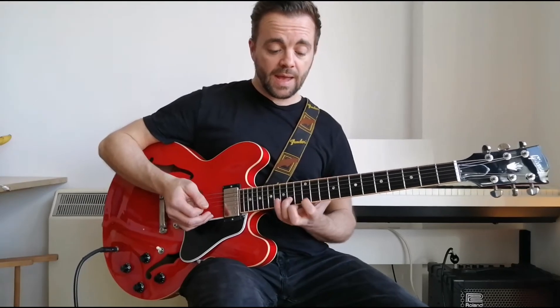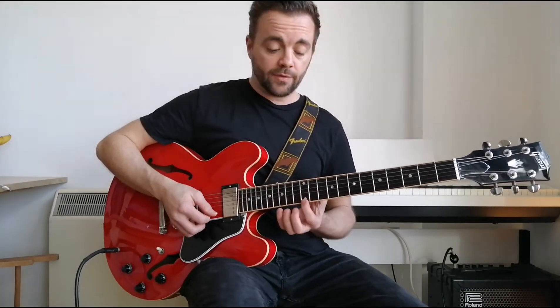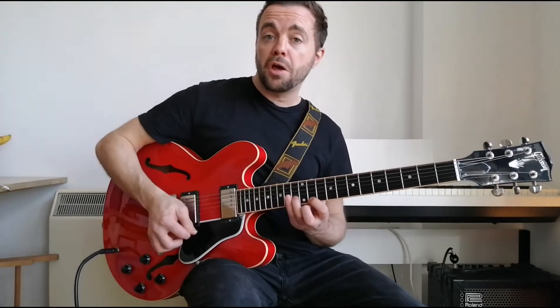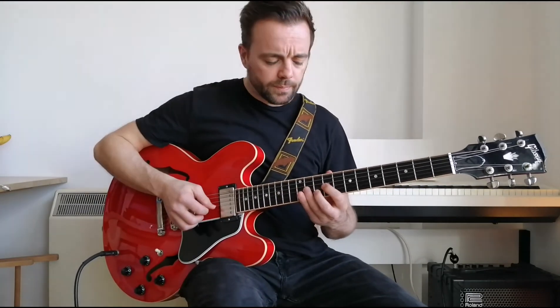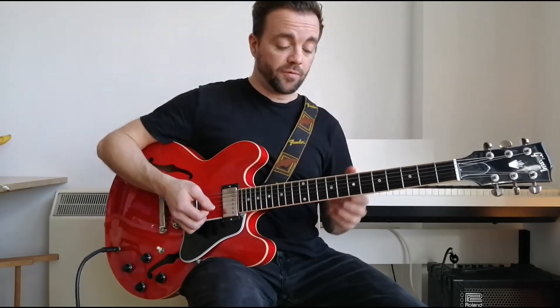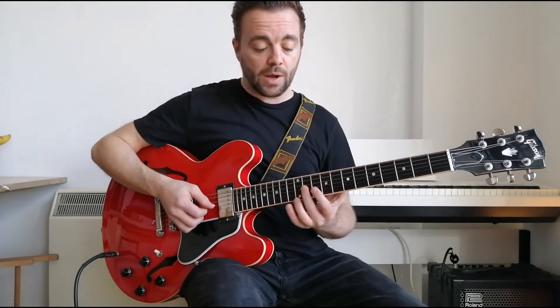Now we're going to slide to the five and the minor seven — the 14th fret and the 12th fret on the B and E string. I call this a ghost slide because we're not going to hear the notes beforehand; we're just going to slide right in.